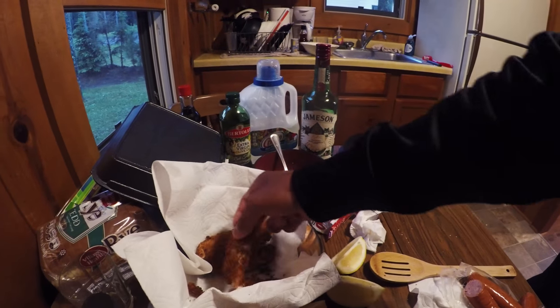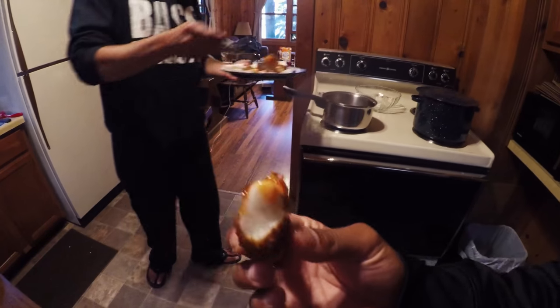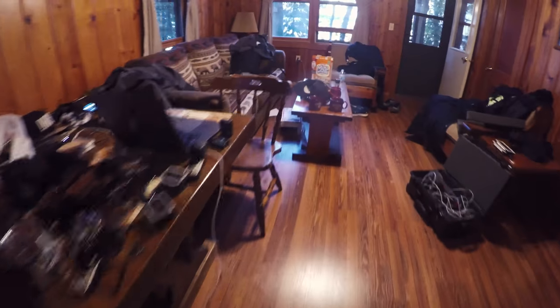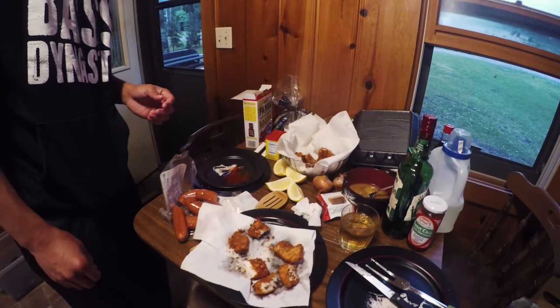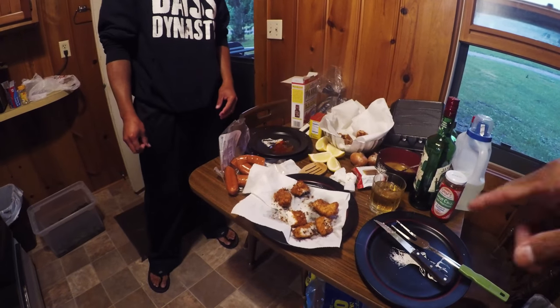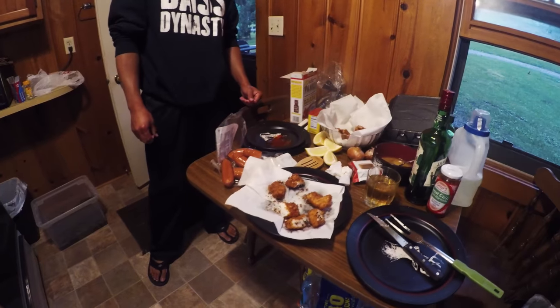I'm sneaking a piece of walleye now. The walleye's done? Yep, just fell right apart. Perfect. That walleye is really good. It's hot though. The pike's pretty good too.